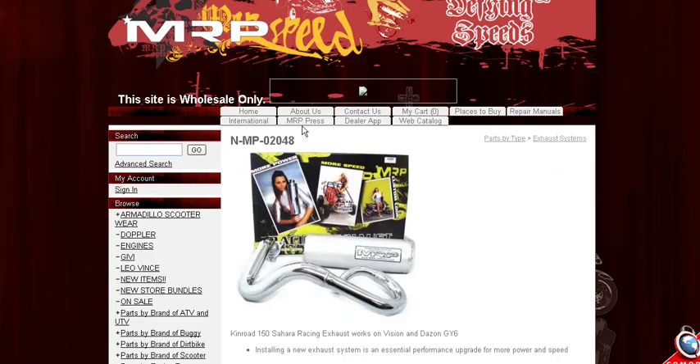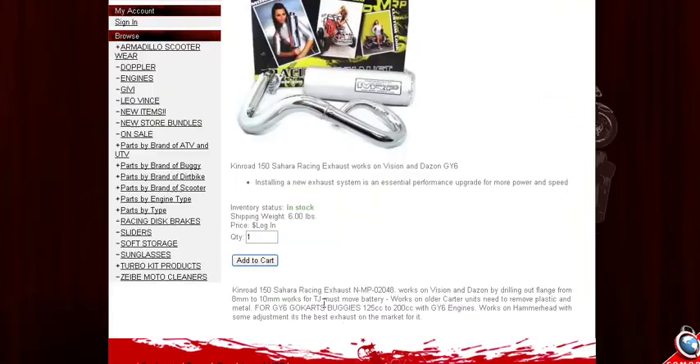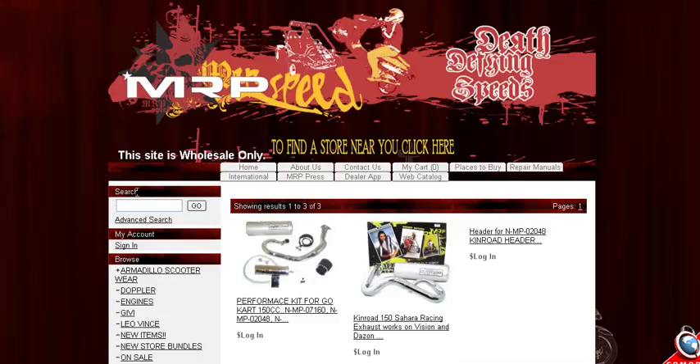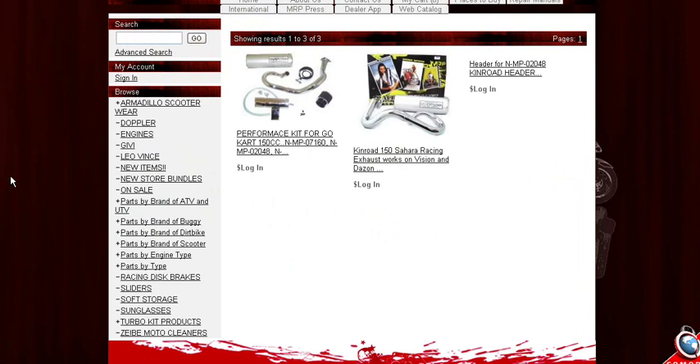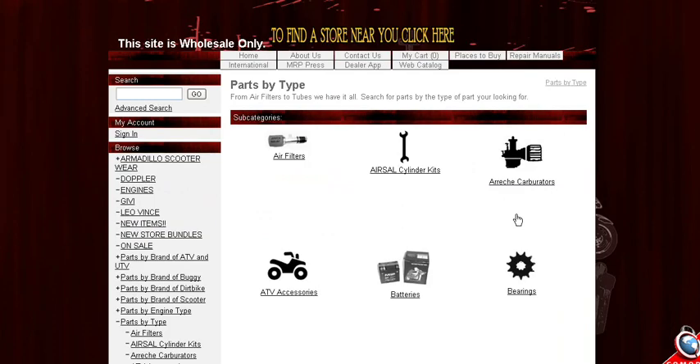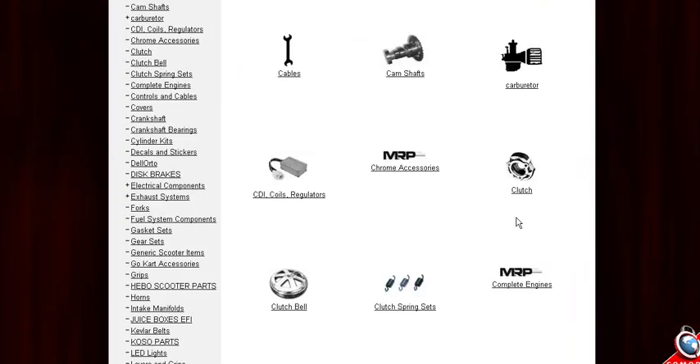For example, we knew this exhaust had a specific part number. Sometimes the part might not be in the description, so the best way to do this is to search under advanced search. There are 20,000 parts, so you have to do your research when looking for parts. Sometimes they're not always in the right section, but we definitely have a lot under parts by type. You can click on 'parts by type' and search by different types of parts as well.